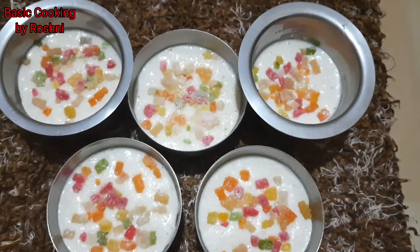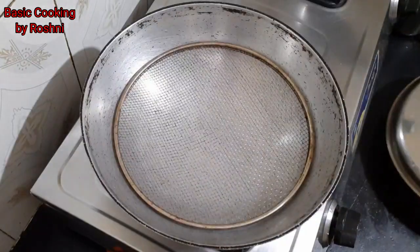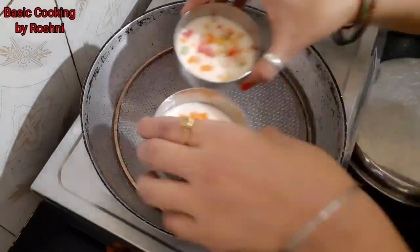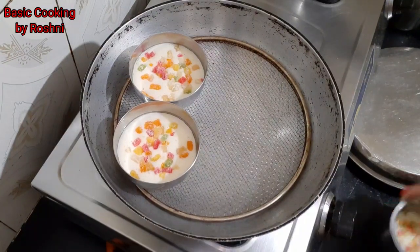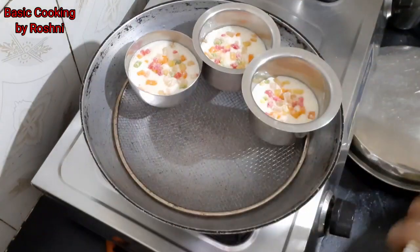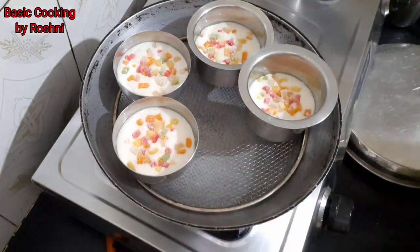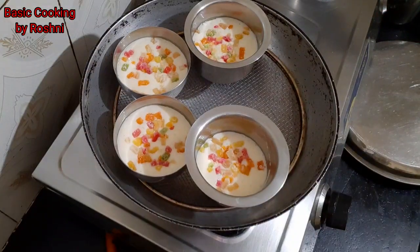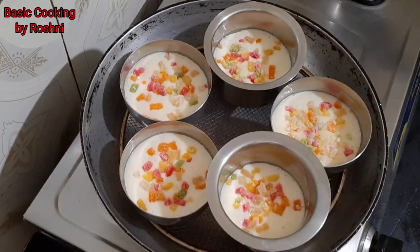You can see that all the katoris are filled. Now let's keep them. This katori is also warm. So let's place all the katoris. Before baking, first tap the katori so that the extra air will get out. After that, we will place all the katoris in the pan and cover it and bake for 20-25 minutes.